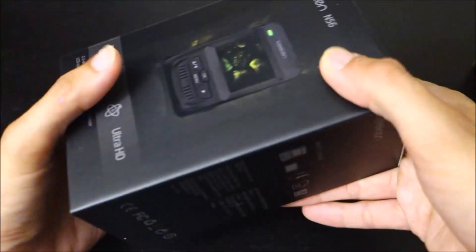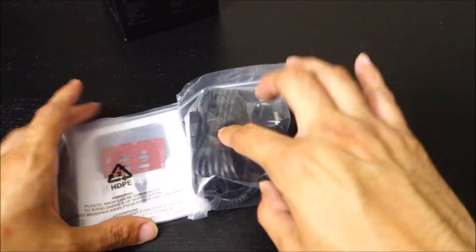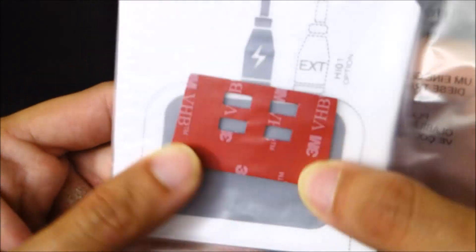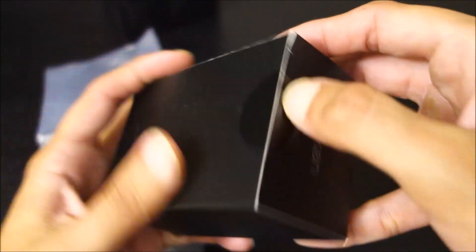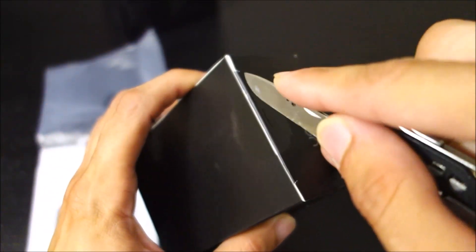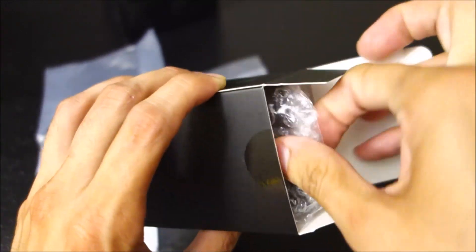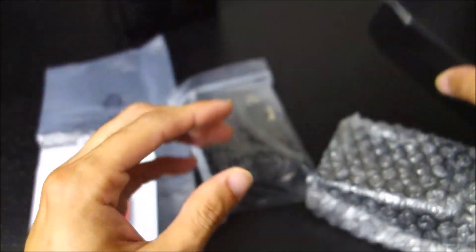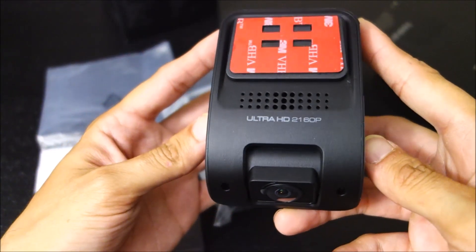Let's see what comes with it. The inside of the box was interesting — it just had a little packet with adhesive, spare adhesive, instructions, and then the camera is inside an even smaller box, which strangely enough is also sealed. I'm actually sort of surprised at how large this is. I was not expecting it to be this big.